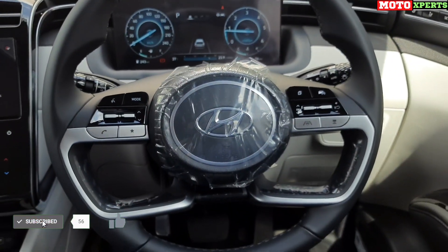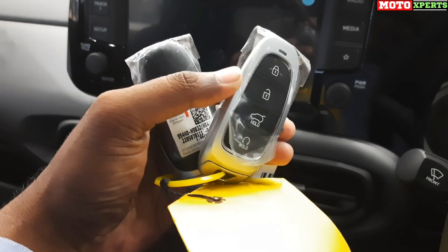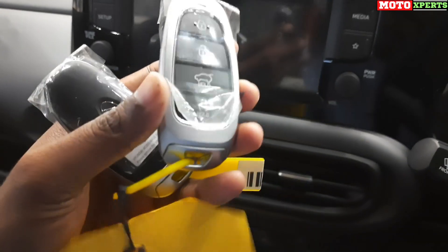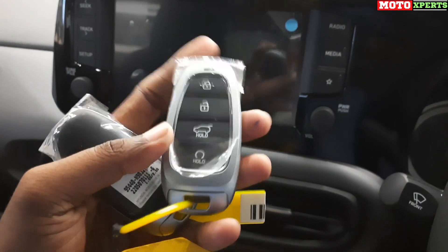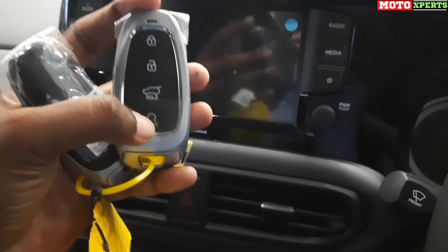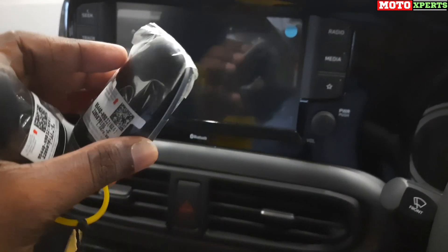The Tucson comes with a smart key featuring a unique, different design with brushed aluminum and chrome ring. The key has buttons for lock, unlock, long press for boot unlock, and remote engine start and stop — a unique and different design compared to older Tucson.